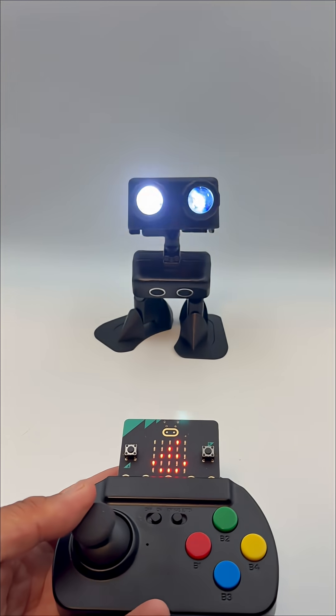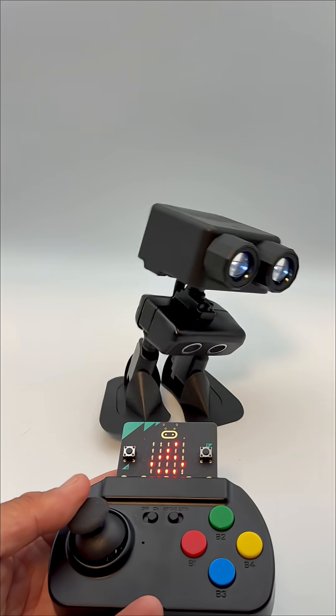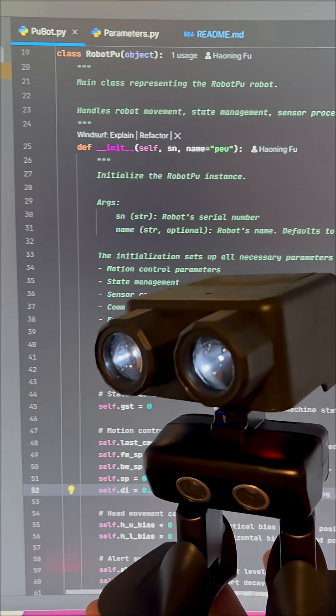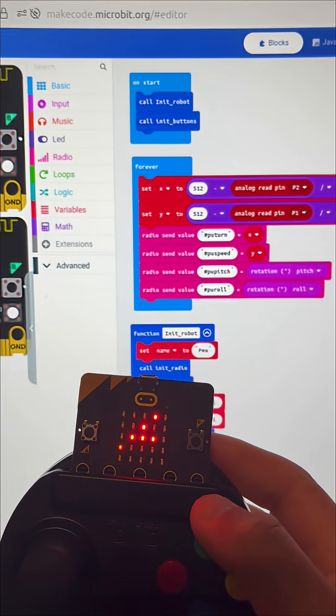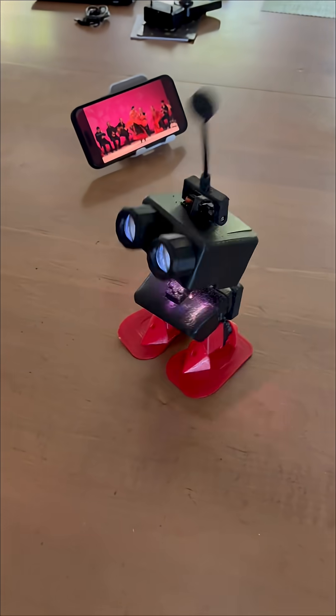First off, let's talk about the basics. RobotPU comes equipped with a gamepad that allows you to control him remotely — this is where the fun begins. You can easily program RobotPU using Python for advanced controls, including 20-plus projects to learn sensors, algorithms, and AI concepts. Or if you're just starting out, you can use block programming to get the hang of things. It's a fantastic way to learn coding while having a great time.